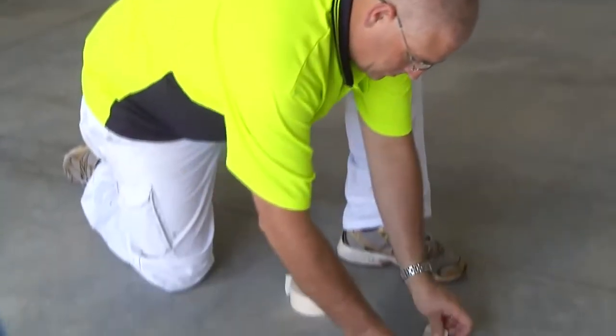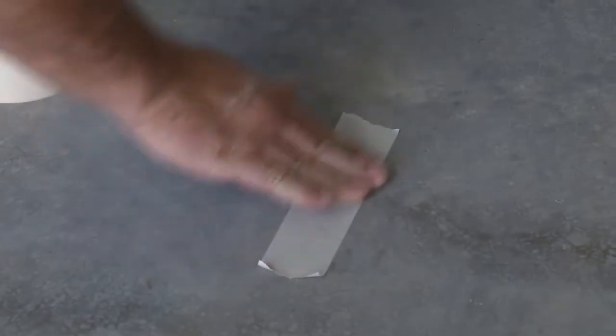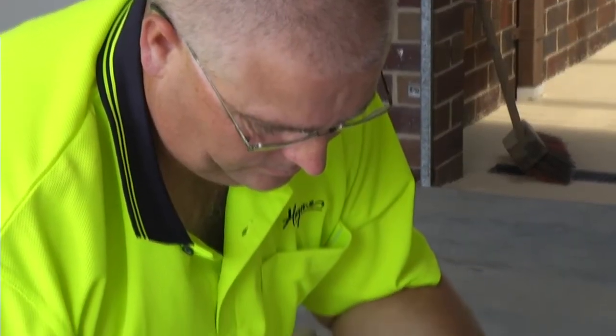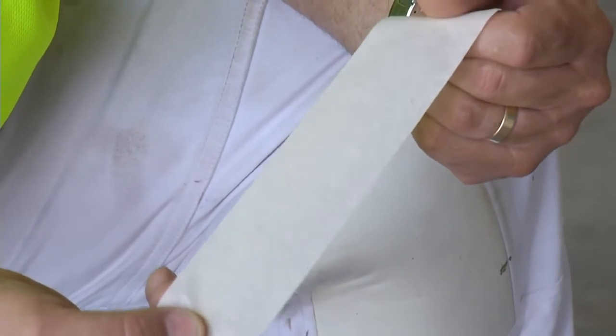Sweep the surface with a broom to ensure all the dirt and dust is removed. A quick tip to check your floor is ready for coating is to apply adhesive tape to the surface of the concrete. Press down, rub firmly, then remove. Inspect the sticky side of the tape for any dust or concrete debris. The presence of particles indicates that further cleaning of the surface is required. So now you've prepared your concrete and it's ready for painting.